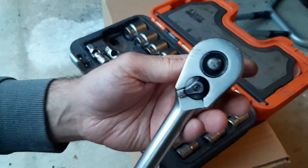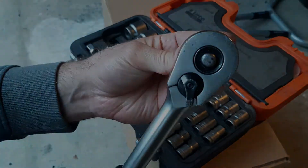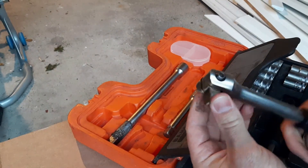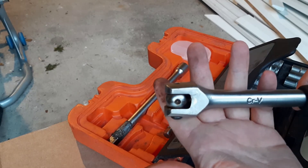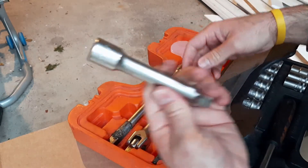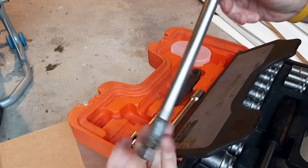On the back of the ratchet you can see you've got a clockwise and also an anti-clockwise setting. You've also got your solid half-inch bar, which is really helpful when you're removing heavy-duty nuts and bolts that won't budge and you need extra leverage. Then there's a short half-inch extension and a long extension as well.